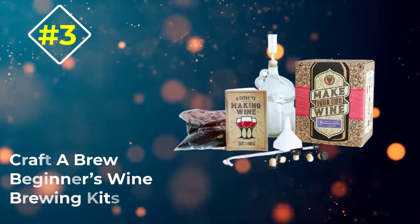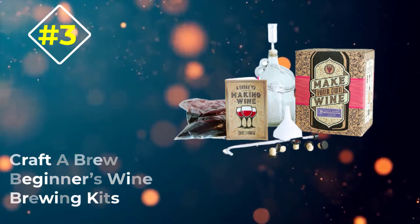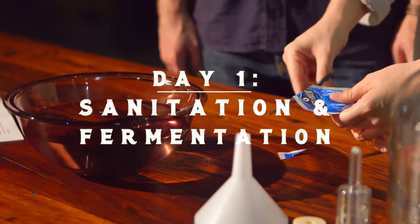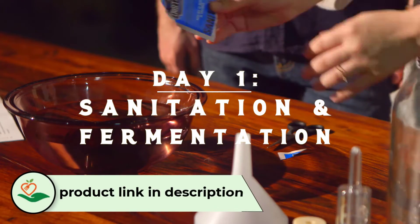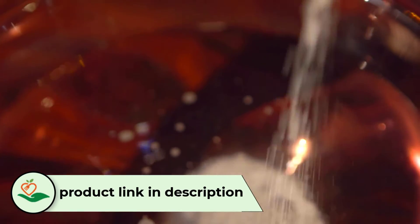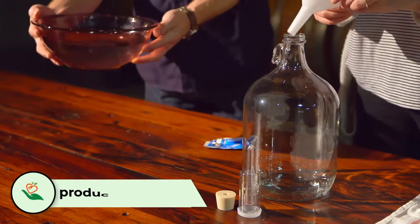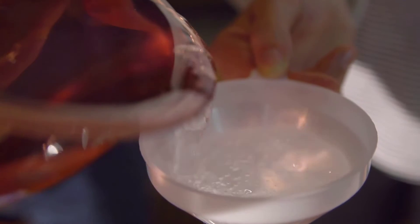Number 3: Craft A Brew Beginner's Wine Brewing Kit. This Craft A Brew kit is nice and compact, making it a great gift as recipients don't need to dedicate a large area for it. I like that it has different wine base types to choose from, including Cabernet Sauvignon, Chardonnay, and Pinot Grigio, so you can choose a wine you know you or the people you're buying for will enjoy.